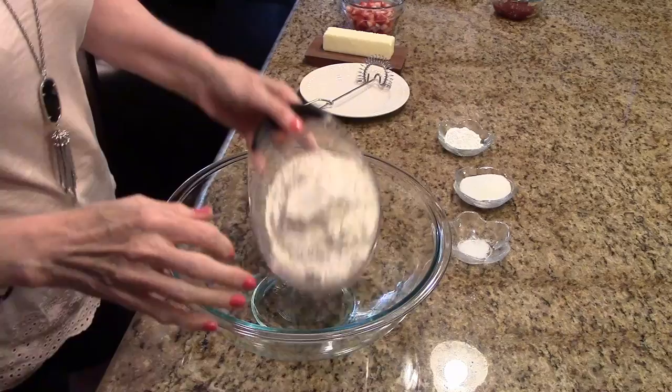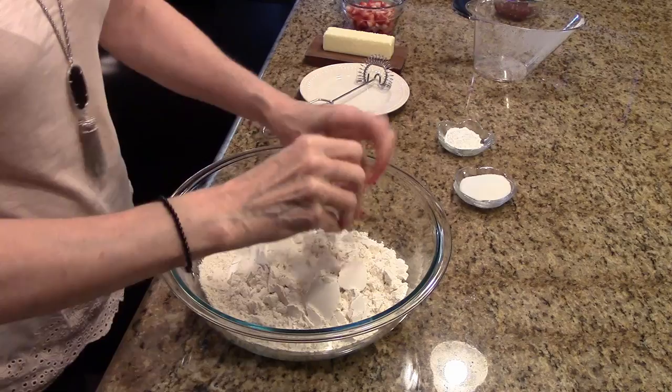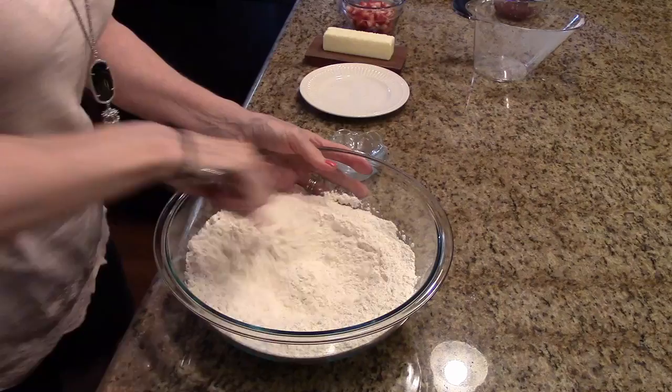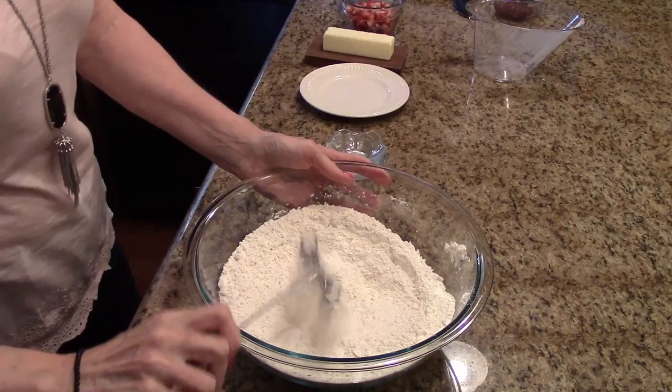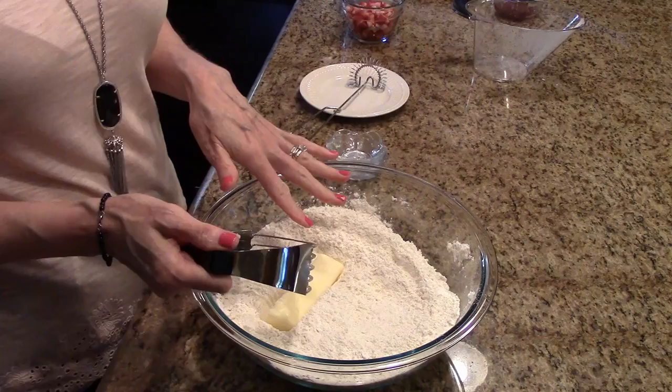The next step is to take a large bowl and put in my flour, the salt, sugar, and baking powder. I'm just going to stir this together with a whisk to get it all mixed together nicely. Now I'm going to add my butter. I have a pastry blender here and I'm just going to start cutting the butter into the flour until it's coarse looking.